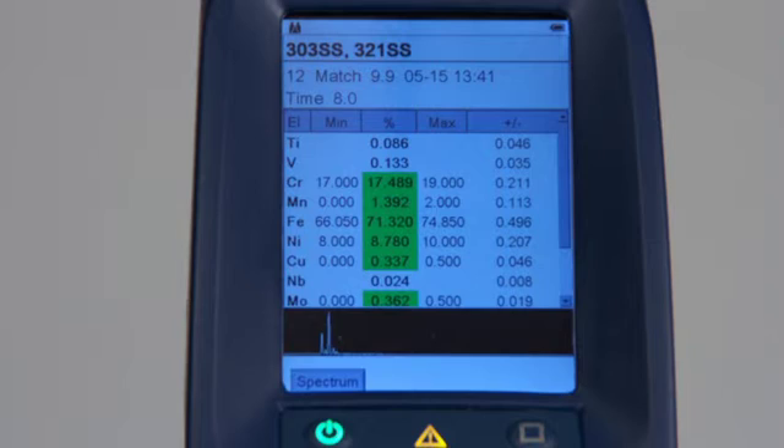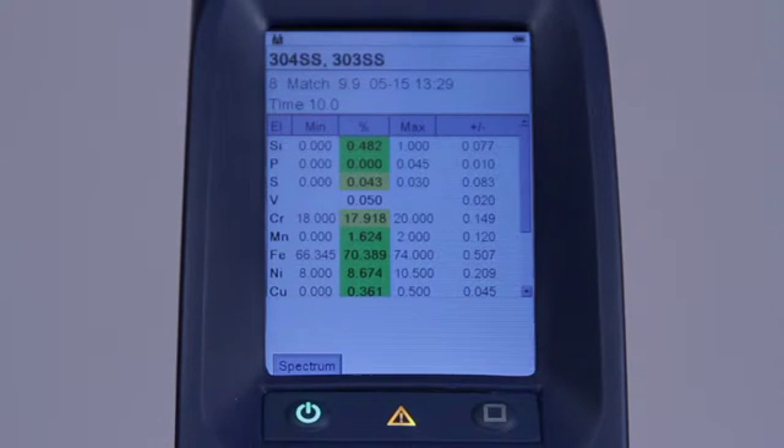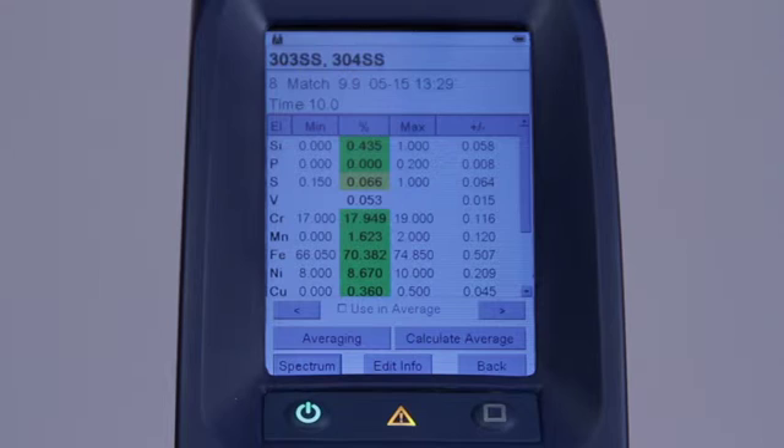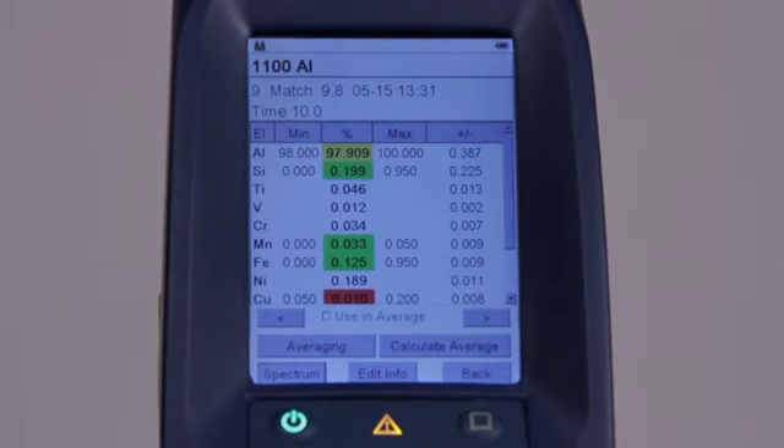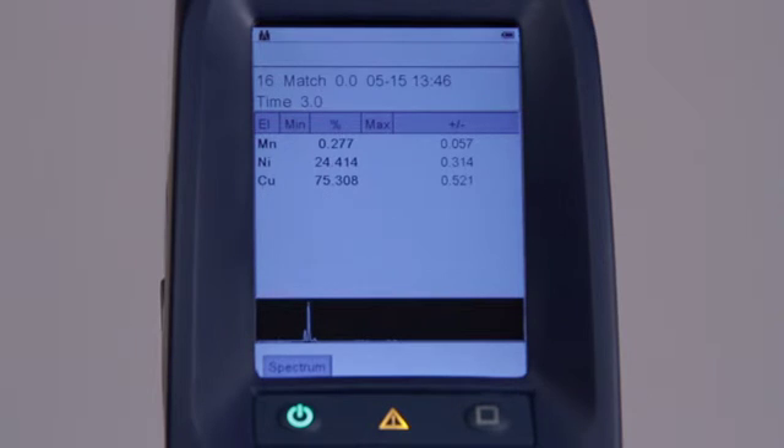When an element is defined within a grade, the analyzed value for that element is compared with the grade limits. When the assay is within the grade limits, the assay will be highlighted green. If the assay is outside the grade limits but within the range defined by adding two times the standard deviation to the grade definition, the assay is highlighted in yellow. If the assay is outside of the range, even when considering the standard deviation, it's highlighted in red. If the display setting is none, the display will be similar to the above but without the grade ID on the first line or the grade limits in the second and fourth columns. In addition, no color codes will be applied to the assay.